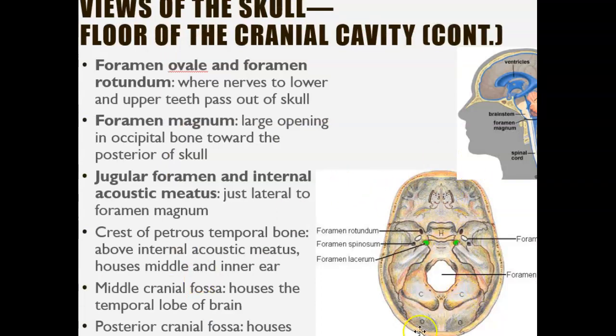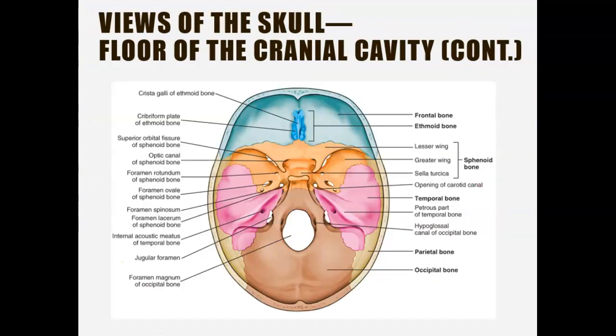When you look from the floor of the cranial cavity — cutting the skull open and looking down — you can see all the foramens. This is the greater wing, the big wing, and this is the lesser wing, the small wing. Over here, think of something magnificent: foramen magnum — 'magnum' meaning magnificent.